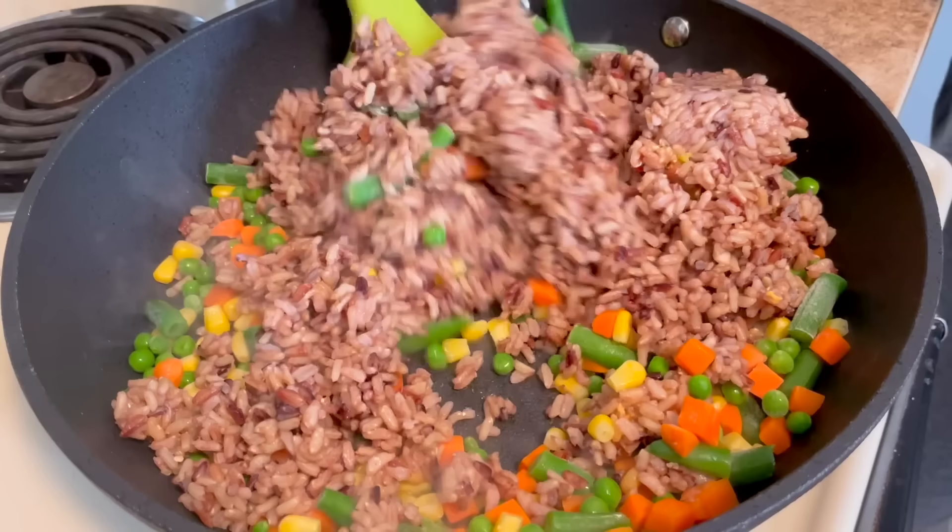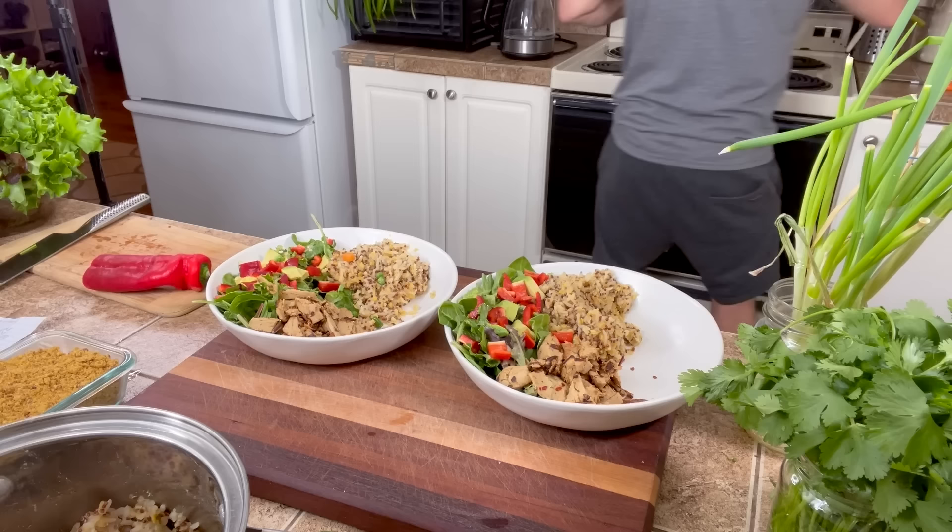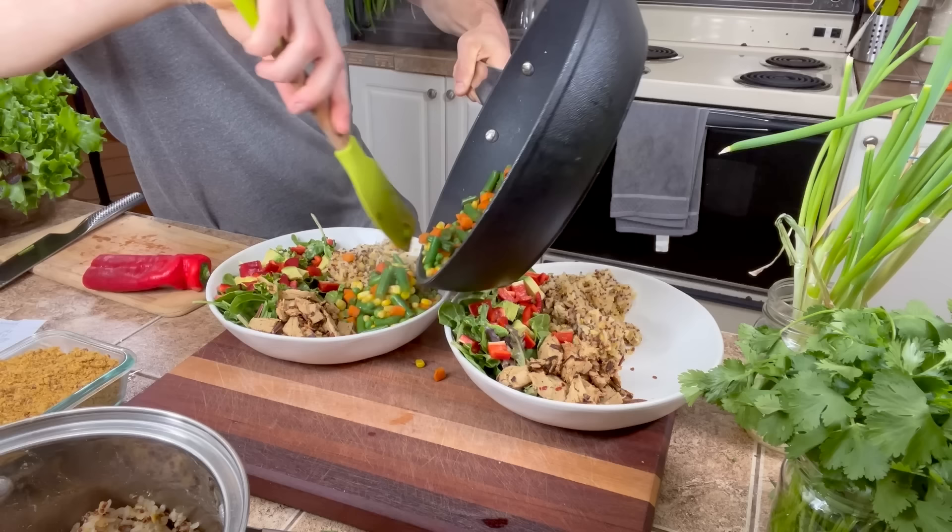Frozen fruit and veggies are still just as good and need to be eaten too. Just the other day I made an amazing quick meal — leftover wild rice thrown into a sauté pan with some frozen veggies, and within 10 minutes I had an amazing meal. Frozen veggies don't spoil so you're not throwing them away, and they're often cheaper since there's no transportation cost to keep things fresh and in season.